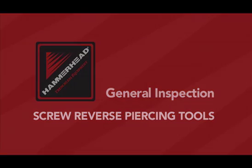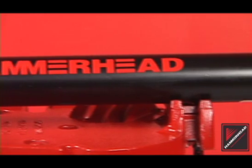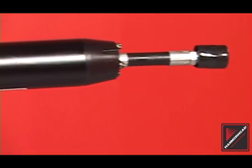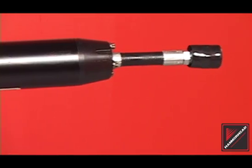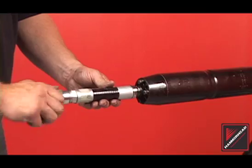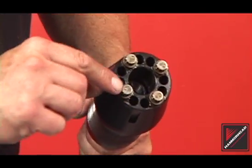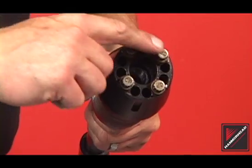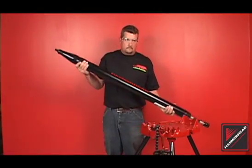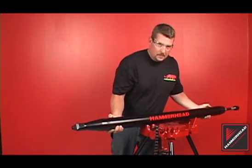Inspect the exterior of the tool body. Check for cracks, severe wear and damage from utility strikes. Replace the body assembly when necessary as damage could lead to future failure. Inspect the whip hose for rips or tears. Check the tail bolt heads for wear. Perform a tip test to assure the striker is sliding freely within the body. Tip the tool — the striker should freely float from one end to another.